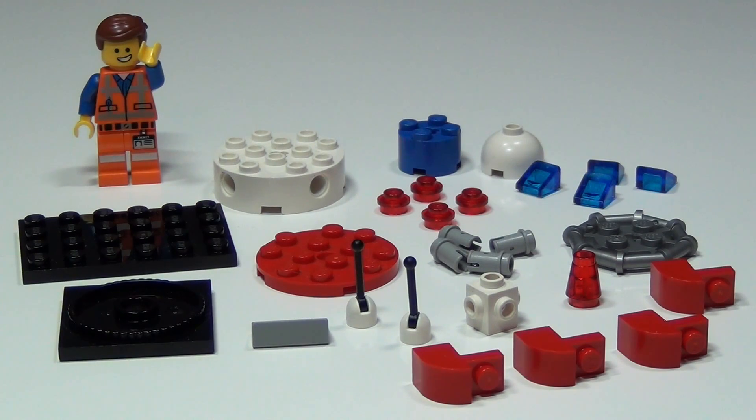Hey guys, BrickCoin here. This is the dimensional portal — or well, actually just the pieces to it — but I'm going to show you how to build it. This is also Round Table number 109, so stay tuned to the end of the video to hear the shoutouts and the comment question.